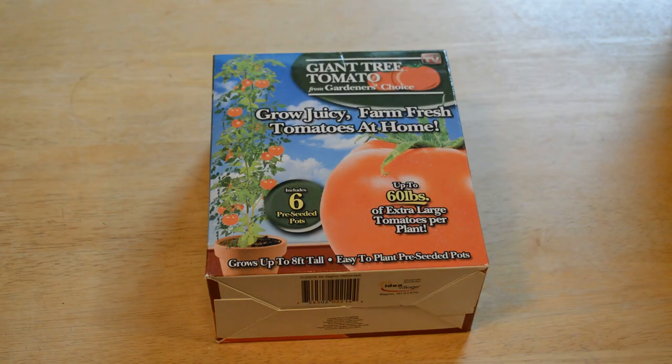Hey, what's going on everyone? Welcome to the Nine Miles review of the As Seen on TV product called the Giant Tree Tomato from Gardeners Choice. If you haven't already, please subscribe to my channel — just click the subscribe button. And if you want to support my content, just go to patreon.com/ninemiles.